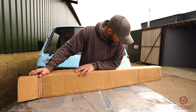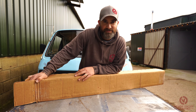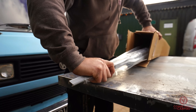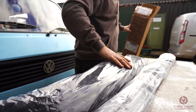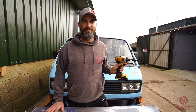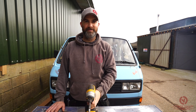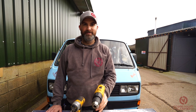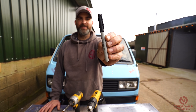We'll unbox this parcel now directly from Heritage Park Centre and show you what we've got. The tools you're going to need today are a driver with a suitable size bit, a drill to drill two-millimeter holes for the screws, and a Sharpie or something similar to mark the holes you need to drill.